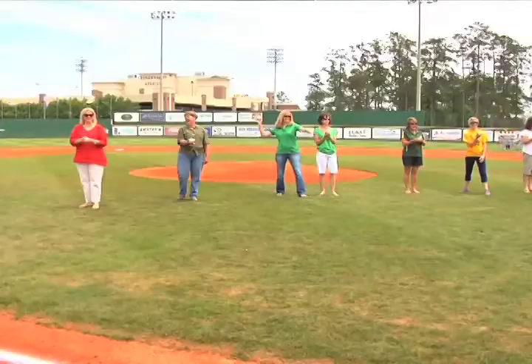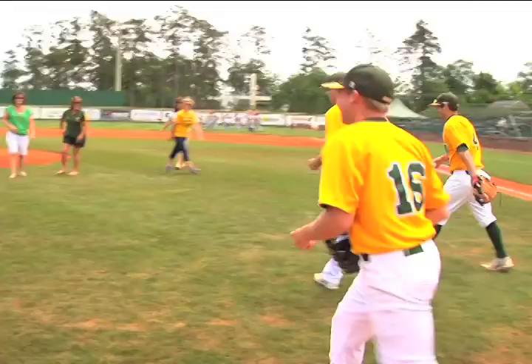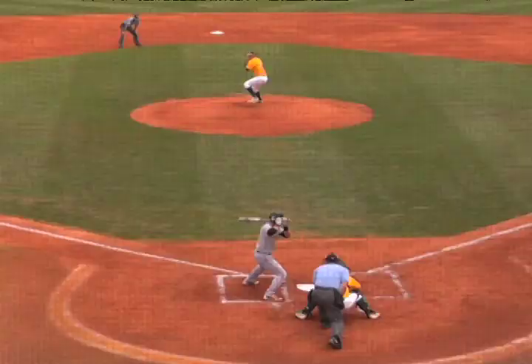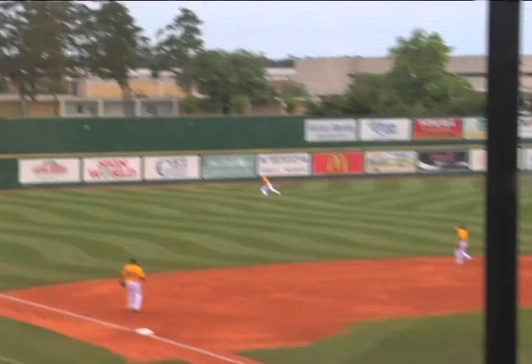Here we go — Mother's Day. All the moms of the seniors are throwing the first pitch, and some of the moms throw better than their kids. They did a great job throwing, giving their momma some love. That's what you want to see. Don't be afraid to hug on your momma no matter how old you are.